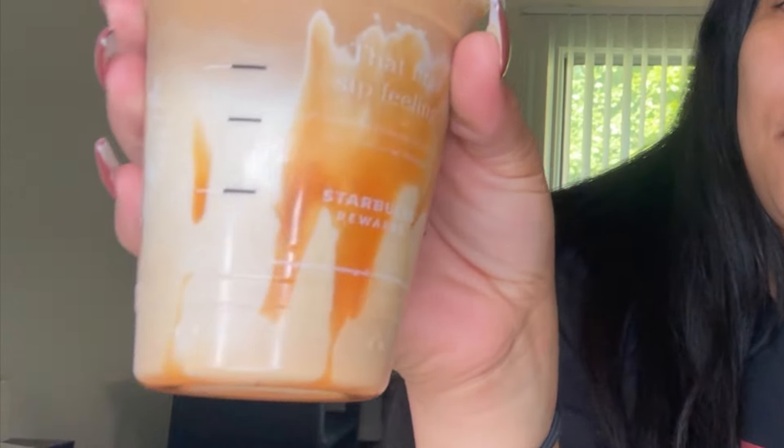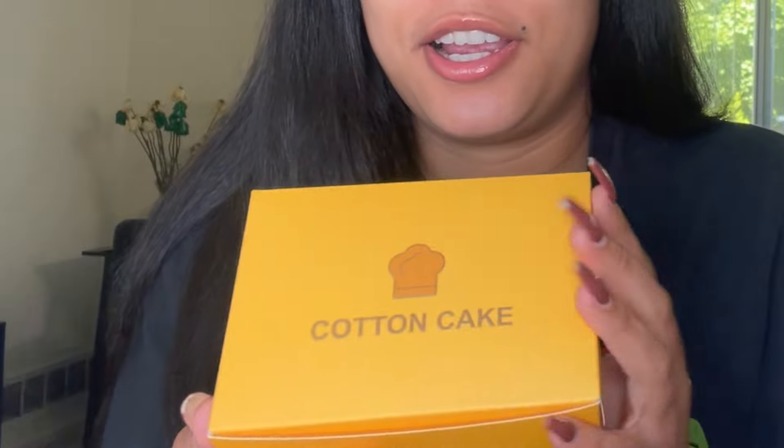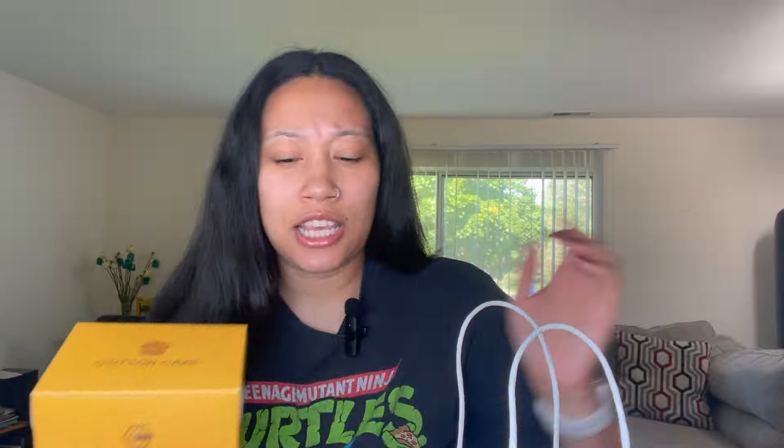To drink, I have an iced caramel macchiato, extra caramel. To eat, your girl got some cotton cake. If y'all — I don't know where y'all are — but have y'all heard of this Japanese cheesecake place? I went to the one in Troy. So that's what I'm gonna be doing a mukbang on today.